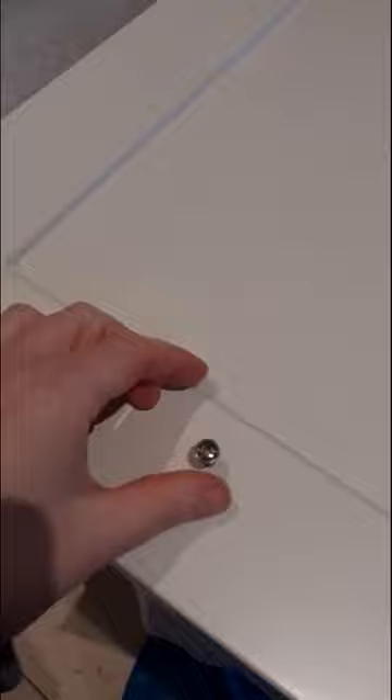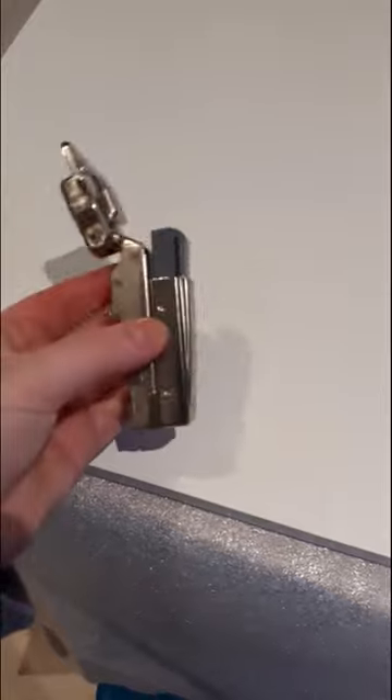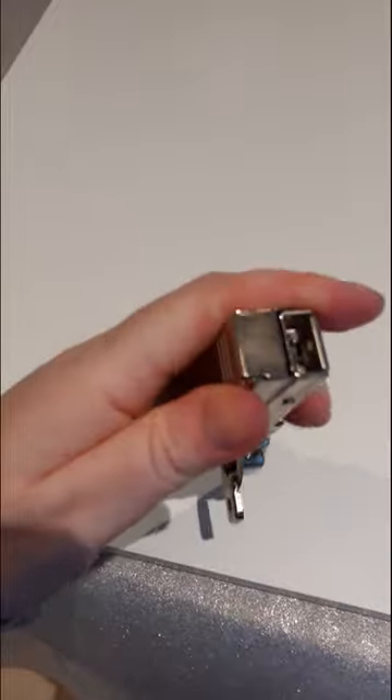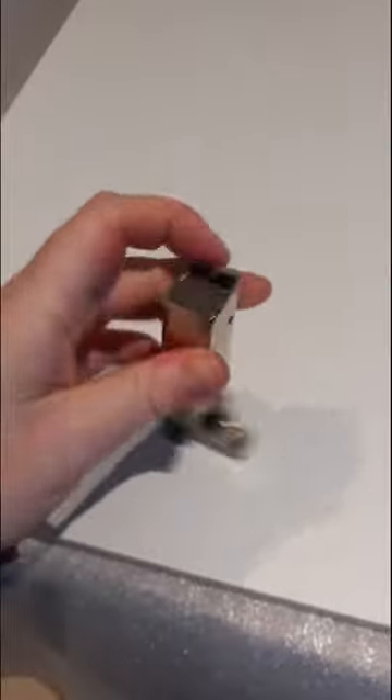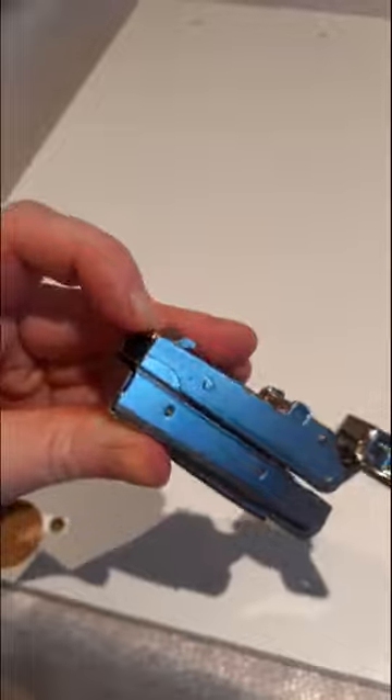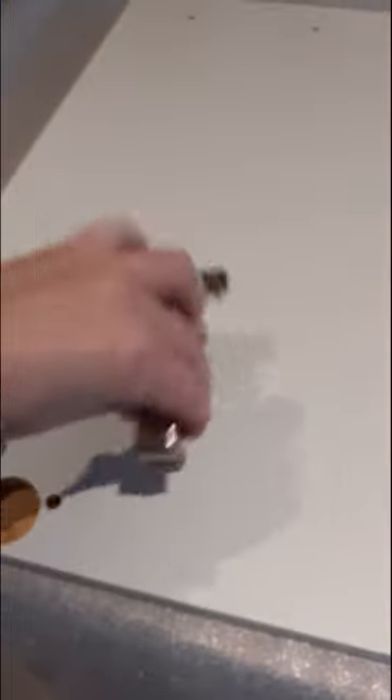I'm going to attach the hinges first before I put the handle on. I've turned this around and the next step is to install the hinge. This is the little quick release that we used to take the hinge off the cabinet in the first place. This fits in very nicely - it's self-centred, thankfully, so it just fits in like so.